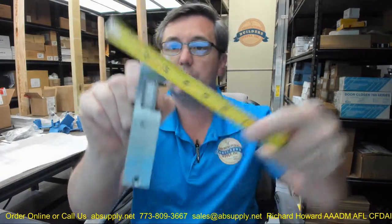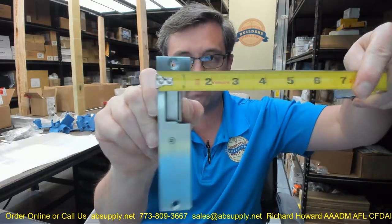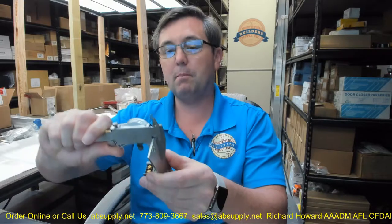Let's take some dimensional properties if you're going to mortise this into a wood frame. Overall height of the face plate is about five and seven eighths inches. Overall width is about an inch and a quarter. You can make this work in a steel frame or an aluminum frame as well, but this strike you're going to see primarily in wood frames. Thickness of the face plate is 0.115 inches. Top of the plate to the center of the keeper is about an inch and three quarters.